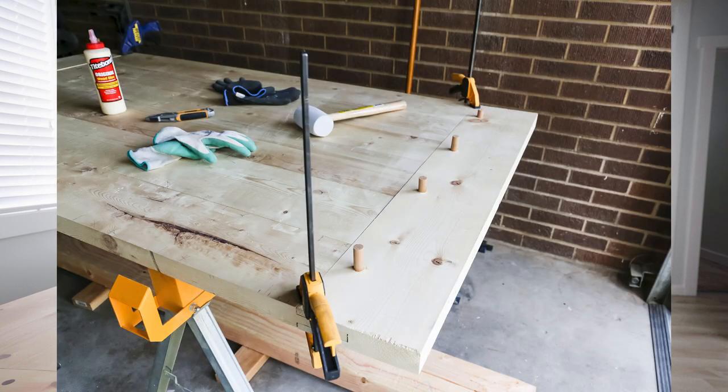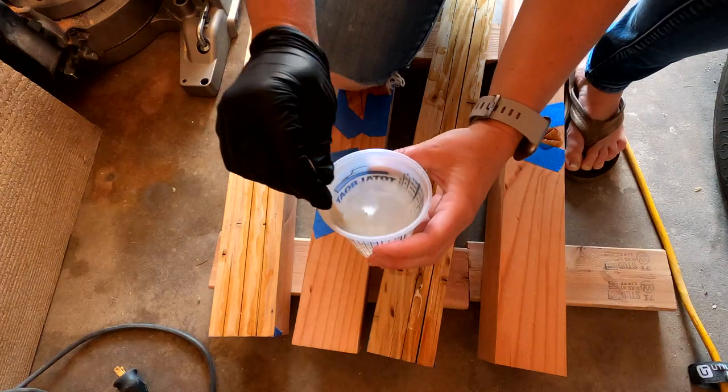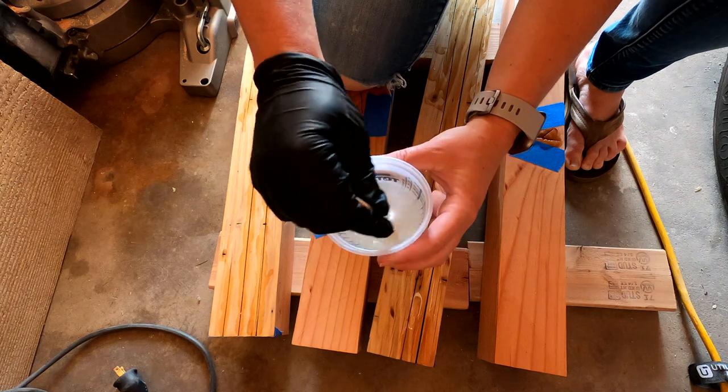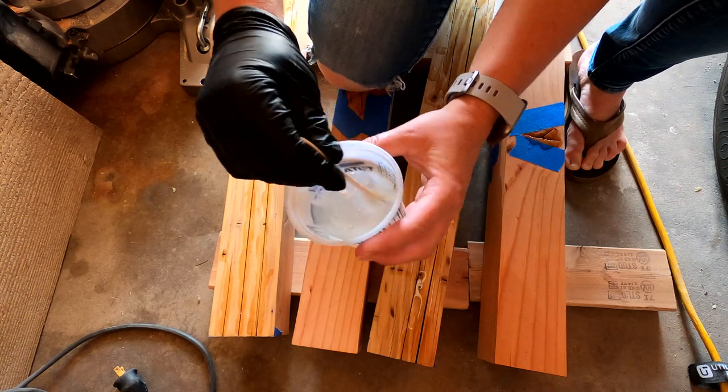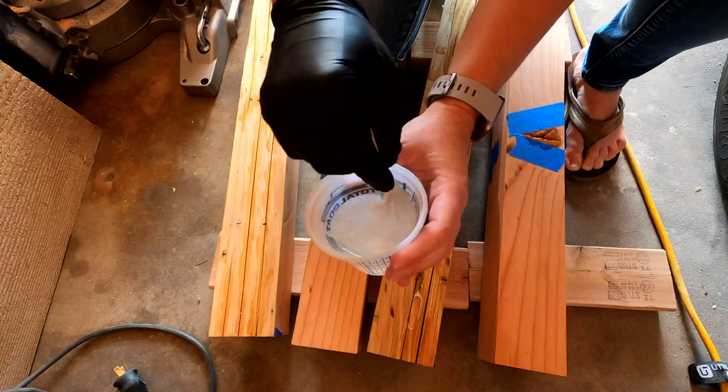I then used dowels to hold the ends into place after gluing. Once everything was dry, I cut away the dowels with a flush trim saw, then sanded the tabletop. I decided that I wanted to fill in all the gaps and knots with epoxy to make sure the top was smooth and easy to clean. I mixed the epoxy according to the instructions because it's important to mix the ratios correctly, and also mix slowly to help reduce the amount of bubbles in the mix.